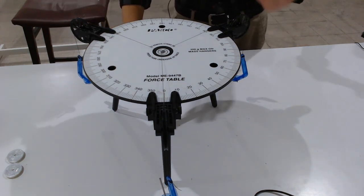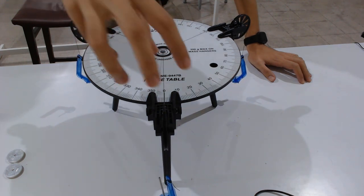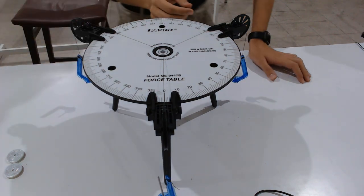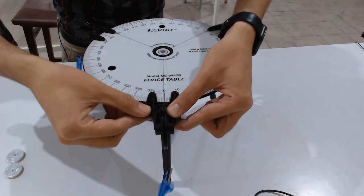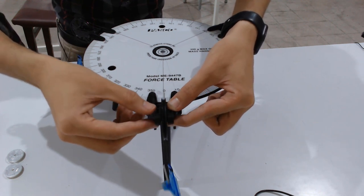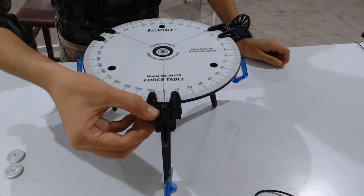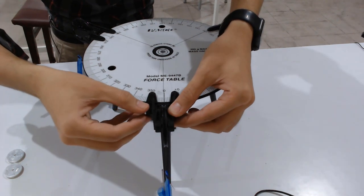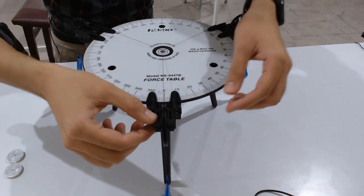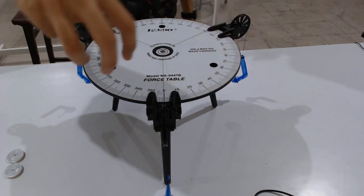Keep in mind that these three pulleys must all be on the same level. To adjust a pulley's height, there is an adjustable screw — if you rotate it anti-clockwise, you can move the pulley up or down. You have to keep all pulleys at the same level, then rotate the screw anti-clockwise and fix its position.